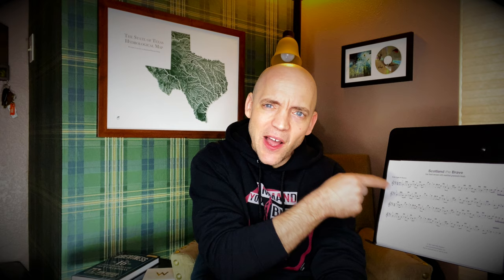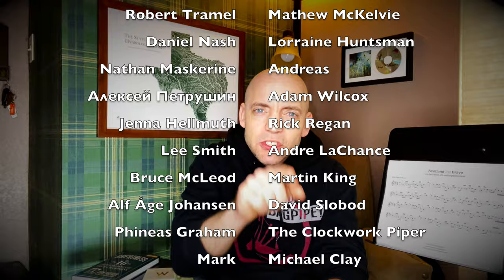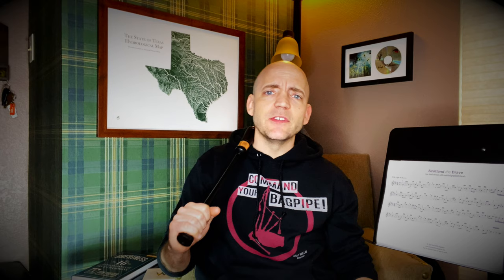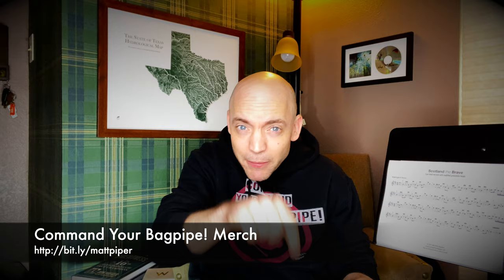Thank you so much for watching everybody. If you got something out of this video please give it a like, share it with any other pipers you might know, and comment below with your thoughts on this rather odd way of thinking about grace notes. I also have a Patreon where as little as a dollar a month goes a long way to supporting the channel. I also teach Skype and online lessons — head over to www.commandyourbagpipe.com or email me at the address below. I'm working with folks from all over the planet and I hope to work with you soon. I also have a line of Command Your Bagpipe merchandise — hats, mugs, t-shirts, water bottles, and hoodies. I'm Matt Willis, Bagpiper, and until next time, cheers!